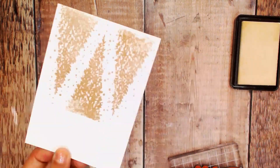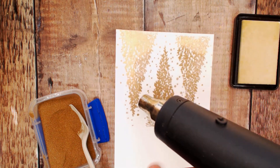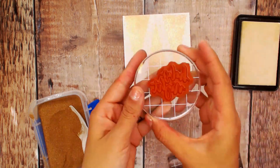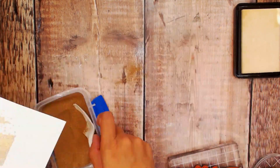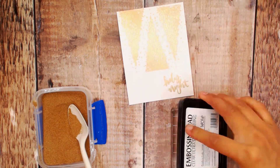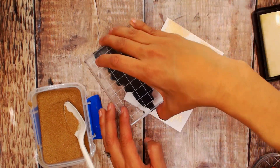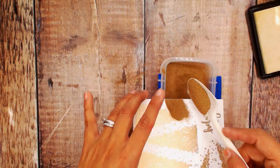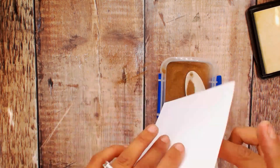We're going to begin by stamping those trees onto the card base. We're going to do reverse trees — two down, one up. We're going to heat emboss those, then we're going to add our sentiment, heat emboss it again, and then stamp the tip of that tree all around the sentiment.